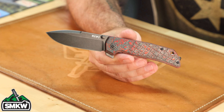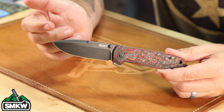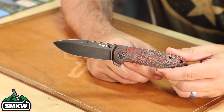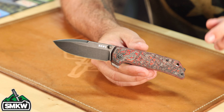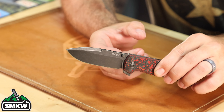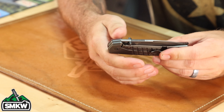It's just got a great shape to it, a nice swedge at the top of the blade. This one's coming in with M390 on the blade — that's a 3.23-inch Böhler M390 stainless steel drop point blade with a stonewash finish. It is a manual folder with a blade flipper — you can see the blade flipper right there — and it's also got ambi thumb studs. It is a frame lock.